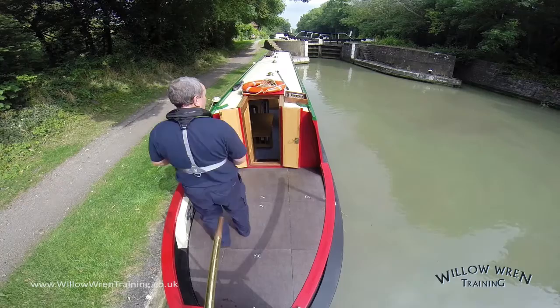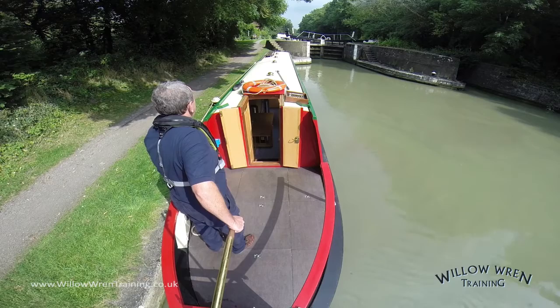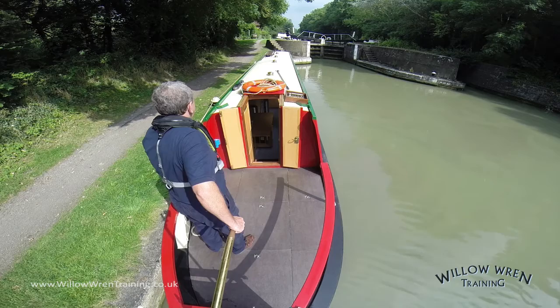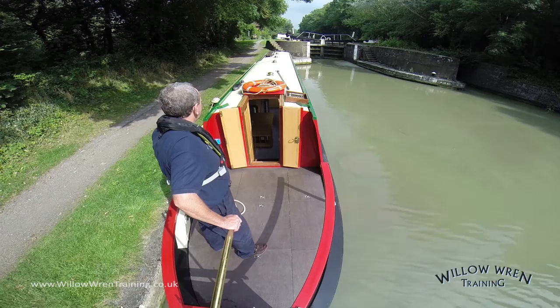Here I am now, moored up on the lock landing. My crew member is just lifting the paddle on the lock just ahead of us. What I'm doing here is a method called steaming on a spring. I've taken the centre line to a bollard and taken a couple of turns round the bollard and I'm holding on to the loose end of the line. At the same time, I've got it in forward gear. That's pushing the boat forward, but the effect of the centre line being tied off means the boat is held in against the side.